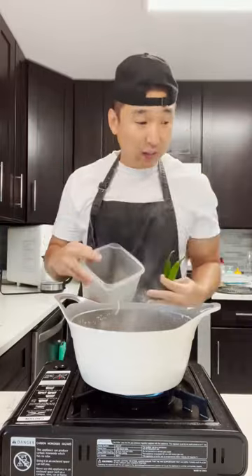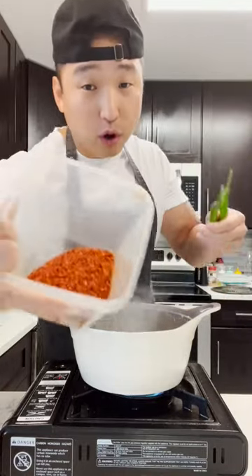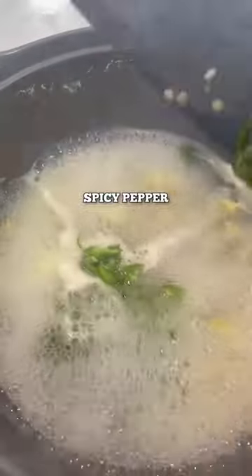If you wanted to make the spicy version of bean sprout soup, all you really need is some pepper flakes and some spicy pepper.